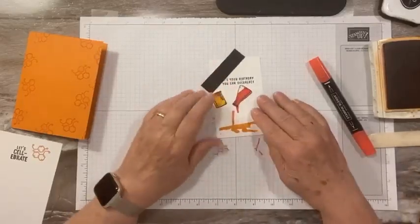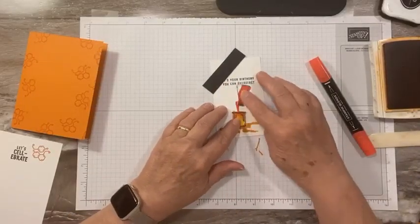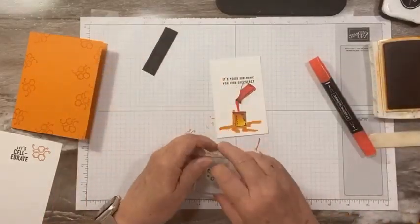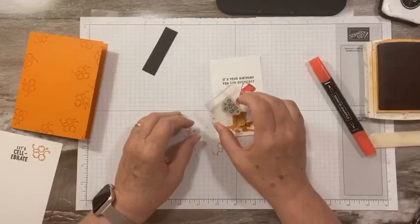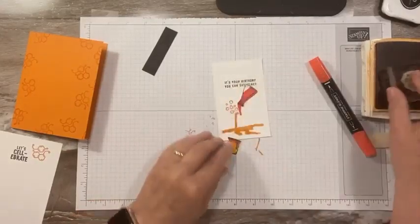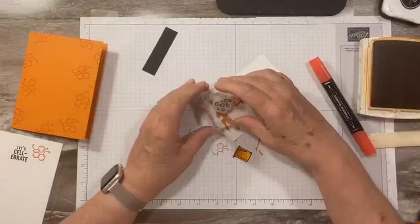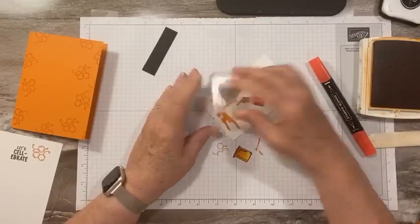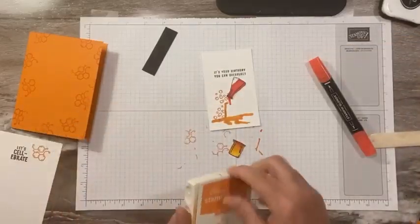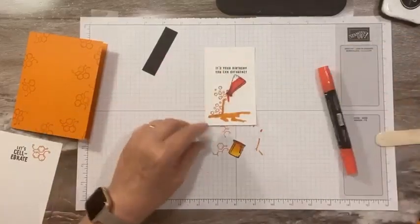Now I want to stamp a few bubbles, and then I think we can assemble. I've got my bubbles — I'm going to do these in orange. So I'm going to have some bubbles coming out this way, and then we'll have some bubbles kind of coming down onto our mess that we've created. Okay, I think we're done.